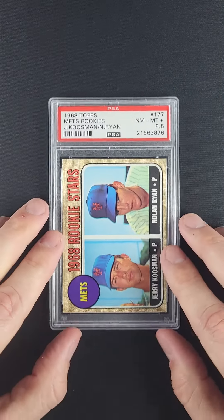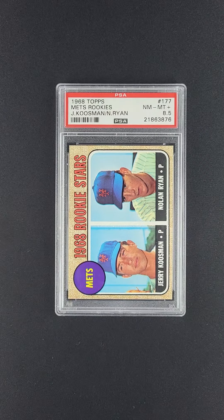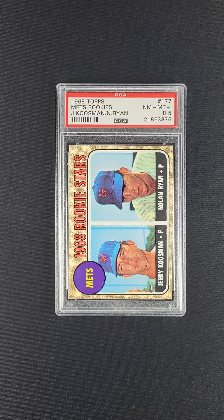Corners are absolutely sharp. This is just a whisker from a 9 — in fact, if it had graded a 9, I don't think anybody would question it. For us it's a whisker away from our IPL designation. About the only thing holding it back is maybe just a bit more of a centering shift on the back than you typically see.